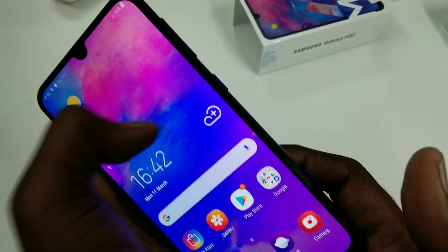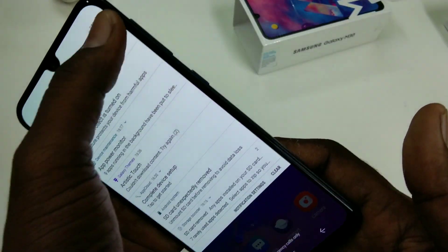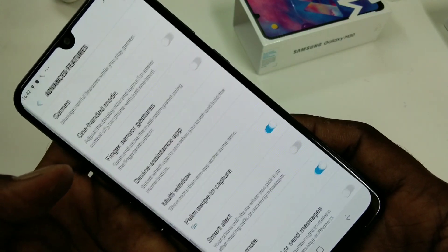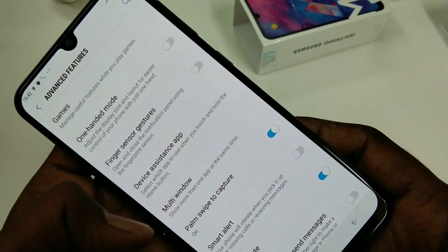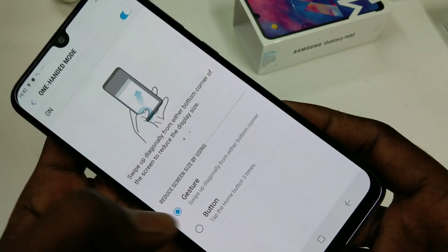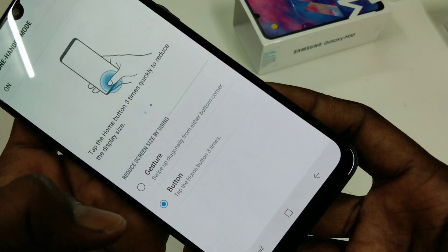First of all, go to the Settings in your phone and click on Advanced Features. Select One-Hand Mode and turn on this mode.